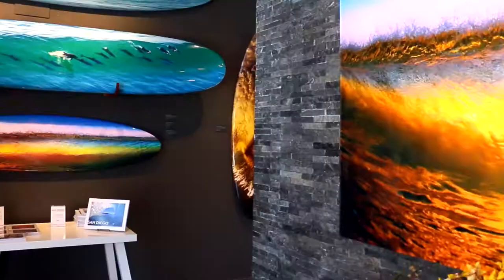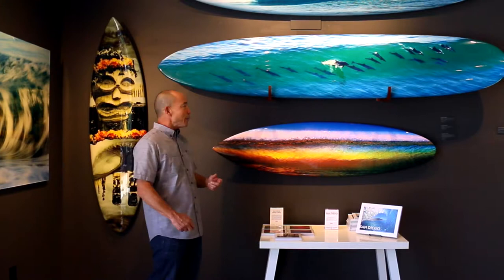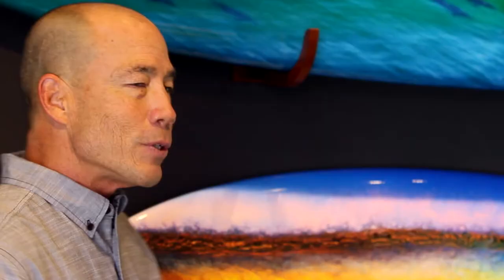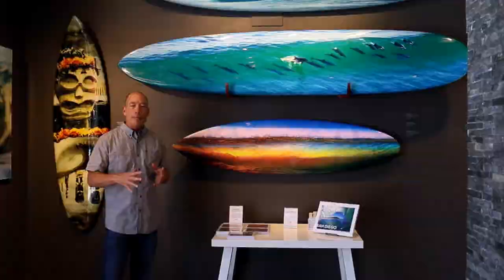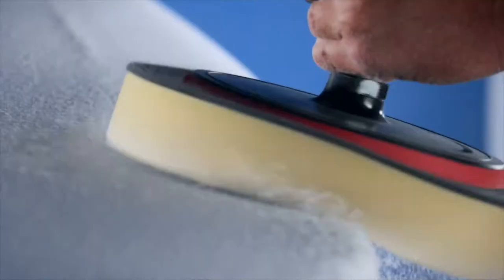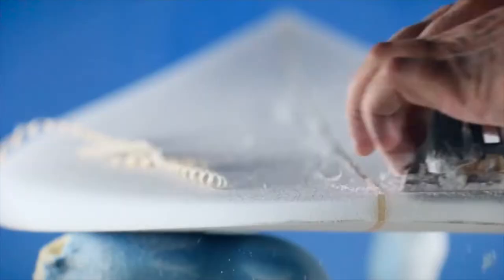Here in the headquarters gallery, we show a lot of different types of boards because the boards are custom made. All the shapes that I use have to look good first as a surfboard before we even put the photos on them. Because integrity of the shape is really important, and as a lifetime surfer, I want to see shapes that are beautiful. So in this process, we have long boards, we have guns, we have short boards — we can make almost anything.